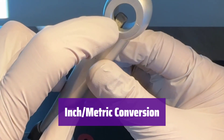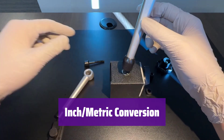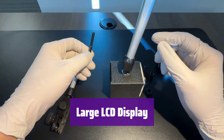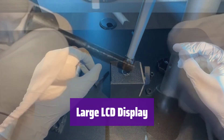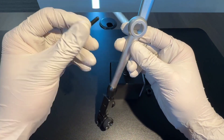It effortlessly converts between inches and millimeters, saving you time and eliminating conversion errors. Simply select your preferred unit and start measuring. The extra-large 1.6x0.7-inch LCD screen provides clear and easy-to-read measurements, even in less-than-ideal lighting conditions. No more squinting to see your readings.